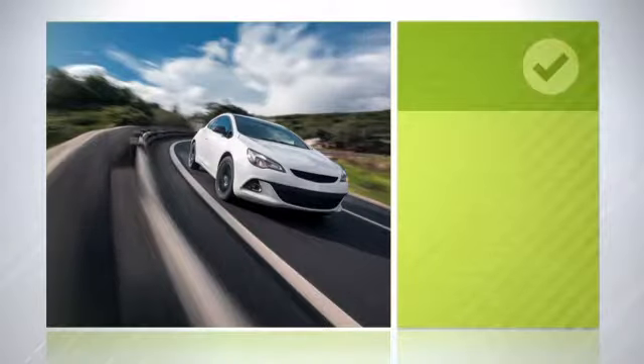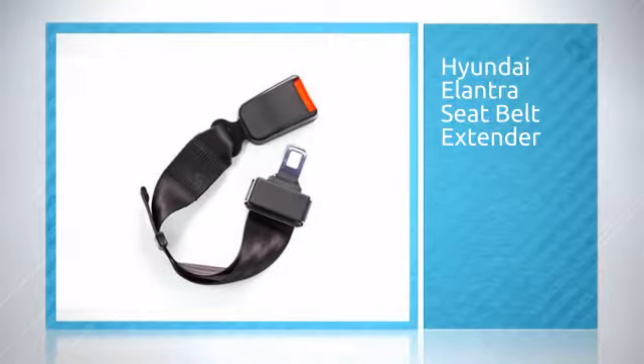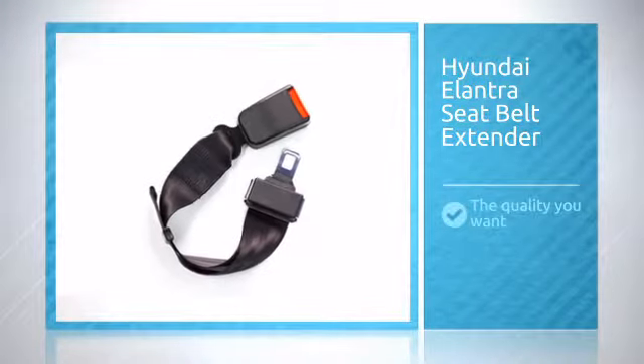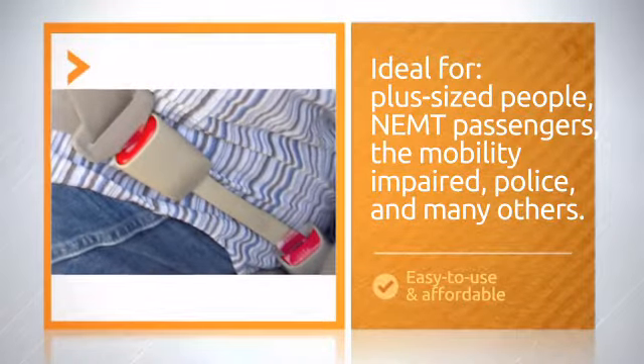When it comes to performance, you don't want second best. Get the quality you want and feel the difference quickly. Easy to use and affordable. You're sure to enjoy it time and again.